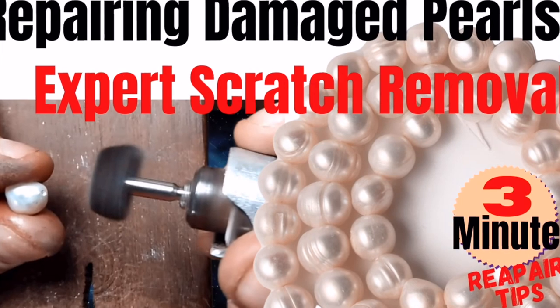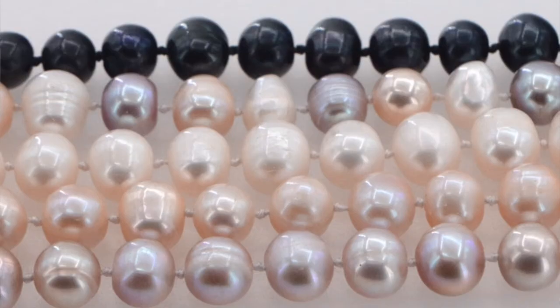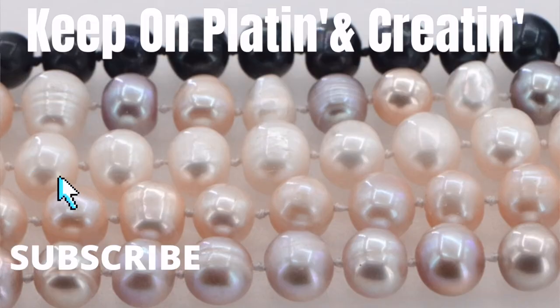See you in the next video. I have a lot of other videos on pearls, stone drilling, electroforming, jewelry techniques, and electroplating. Please like and subscribe and keep on creating.